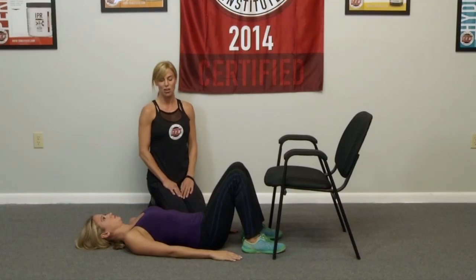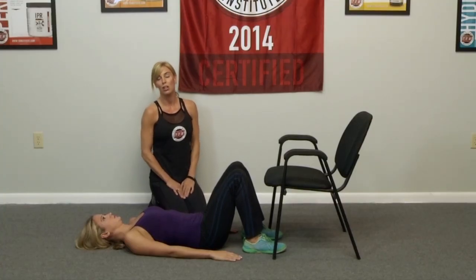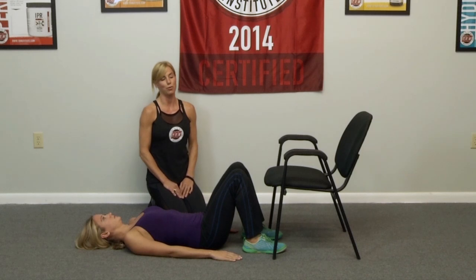Hi, this is Ashley Halle with MOVE in the Ten Institute. Today, Crystal is going to perform a glute bridge. I'm going to take you through one variation and then into a progression.